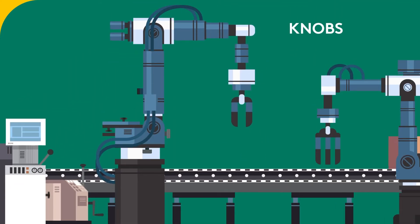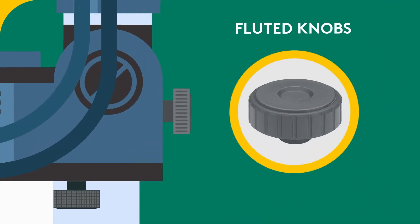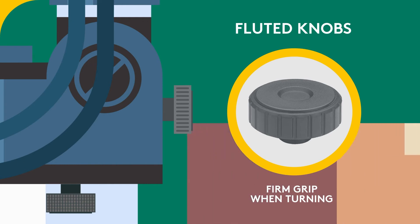Knobs. We carry a vast amount of different knobs. Some of these include fluted knobs — a knob in which the fluting or grooves on the side enable a firm grip when turning.